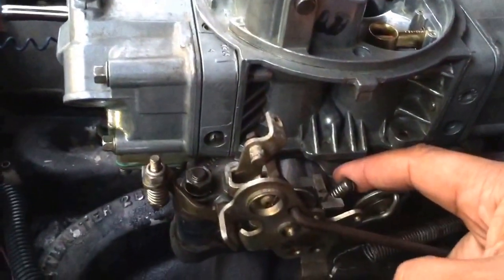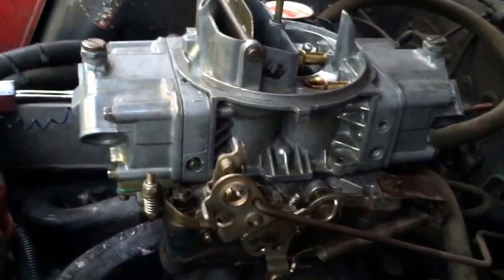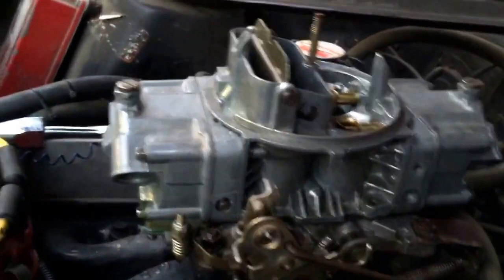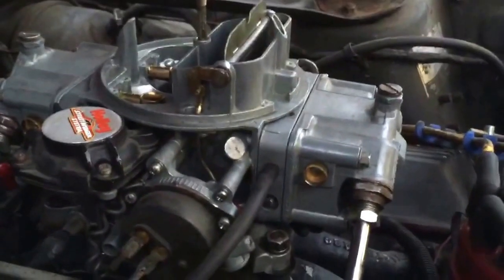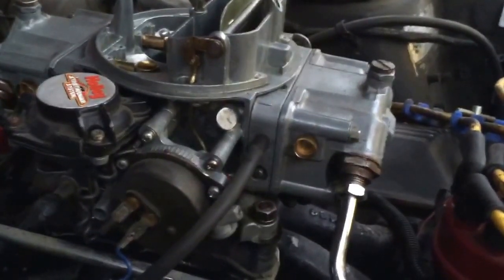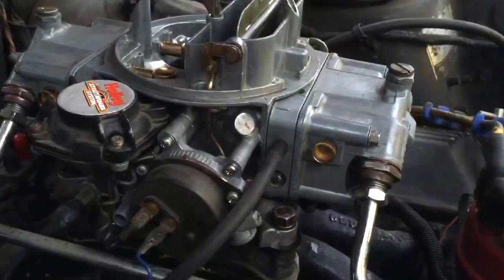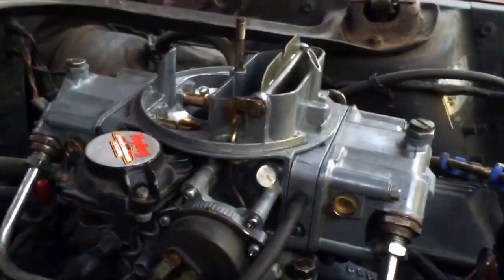One more feature is the curb idle screw, used only when setting your idle. Holley has a procedure for that — you put the car in drive, block the wheels, and adjust; most cars target around 750–800 RPM depending on the application. There are also idle mixture screws — one here and one on the other side, primaries only. At idle, the throttle blades are closed and there's strong vacuum drawing a tiny drop of fuel through the metering block just enough to keep the car idling. If it's too rich you'll get smoke; not rich enough and you get a rough idle. You tune this using a vacuum gauge and tachometer, adjusting for best vacuum.